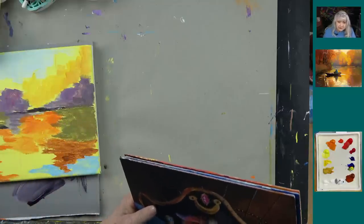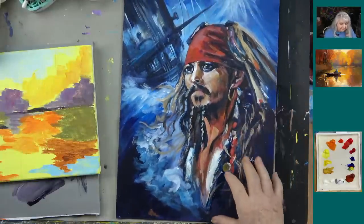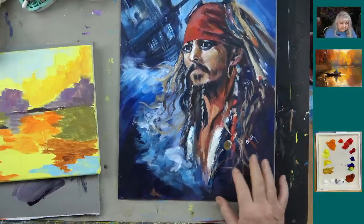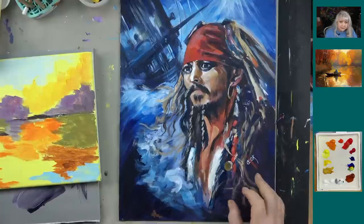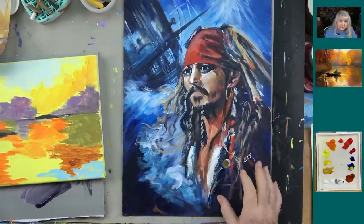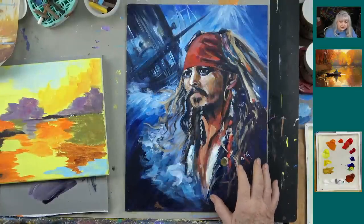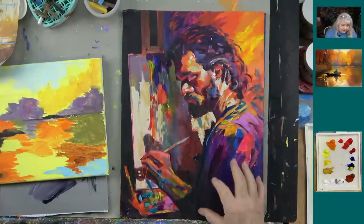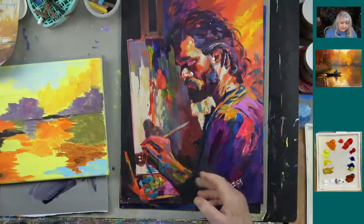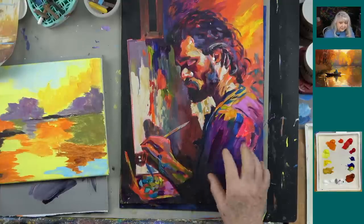Here are some paintings coming up in our Academy. There's a Johnny Depp pirate-inspired painting that's good practice for learning portraits. We also have a painting called 'The Artist,' and a jazz player done in a similar style. We've been expanding from wave and water masterclasses into painting people this year, because learning to do people in different ways is really valuable. You don't have to have a perfect person.